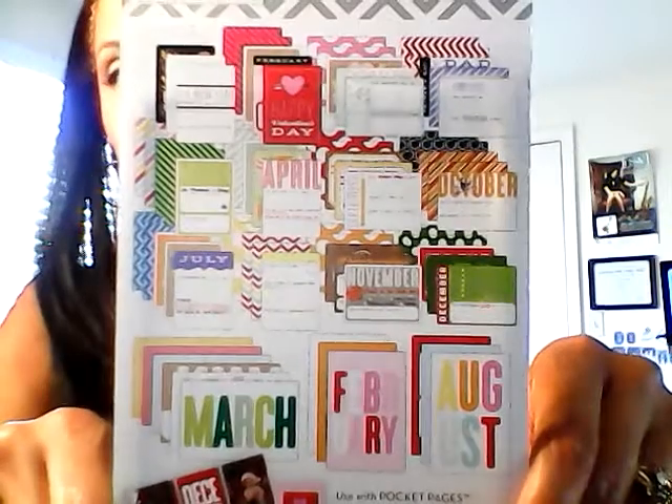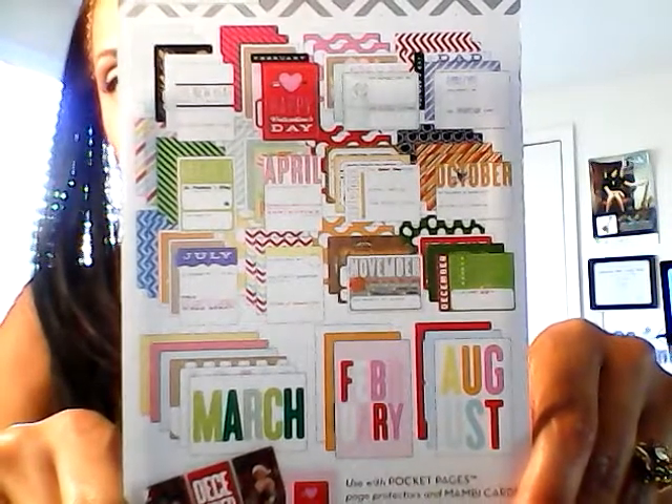Same thing with another Pocket Pages set — 72 cards by Me and My Big Ideas, these are more monthly-themed. With Christmas coming around the corner and New Year's, I decided to get it. I also bought metal embellishments because I'm thinking I'm going to hang them from my Martha Stewart binders, my day timer, and other planners I have — these will be charms to hang from them.